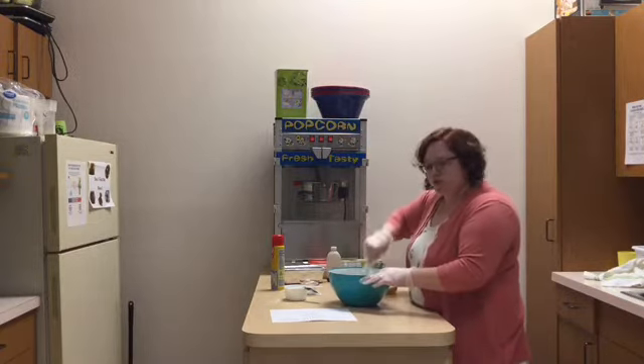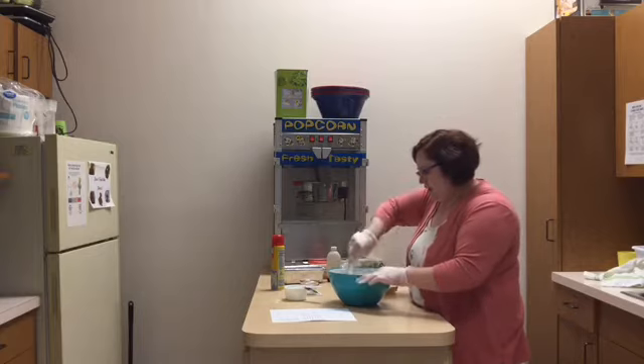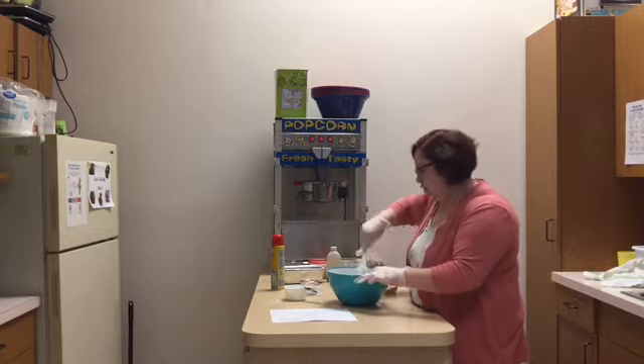Now you're just going to stir this together and blend it until it forms a crumbly dough — that's the texture you're going to want.